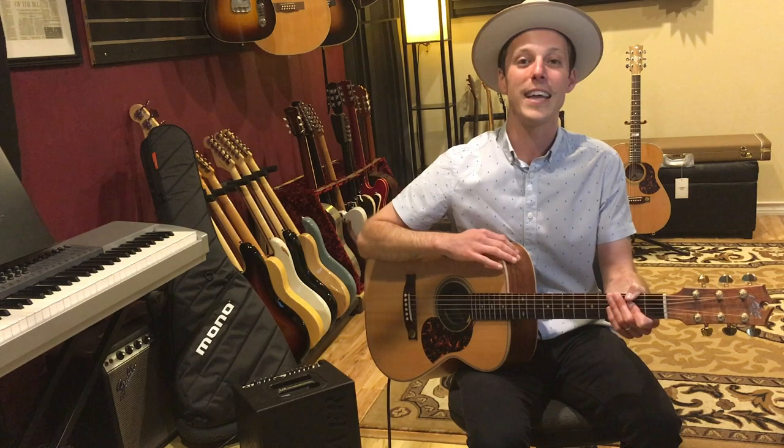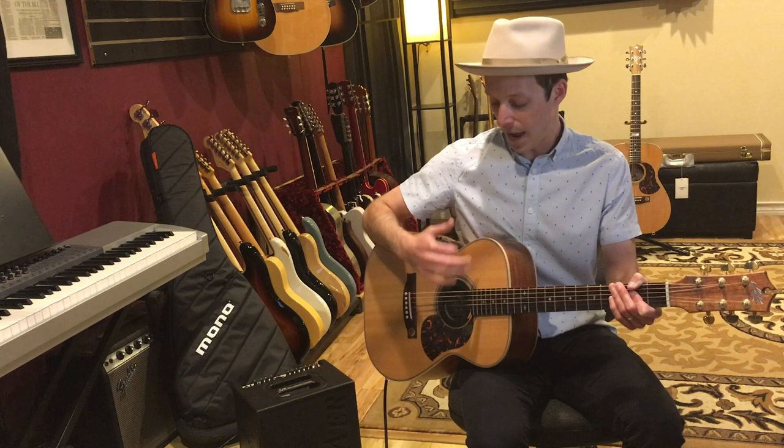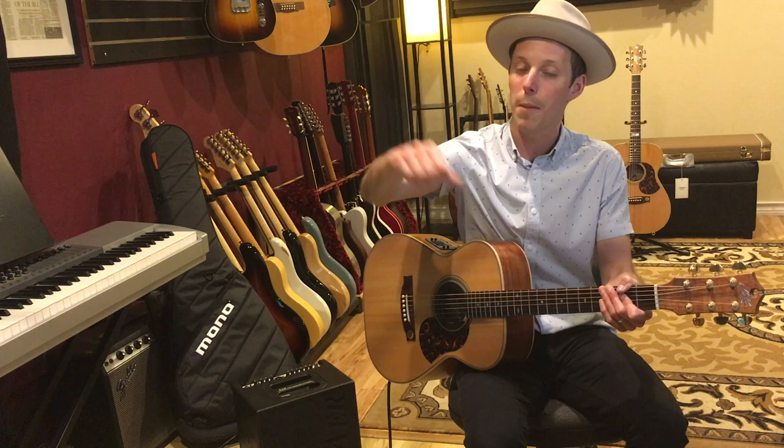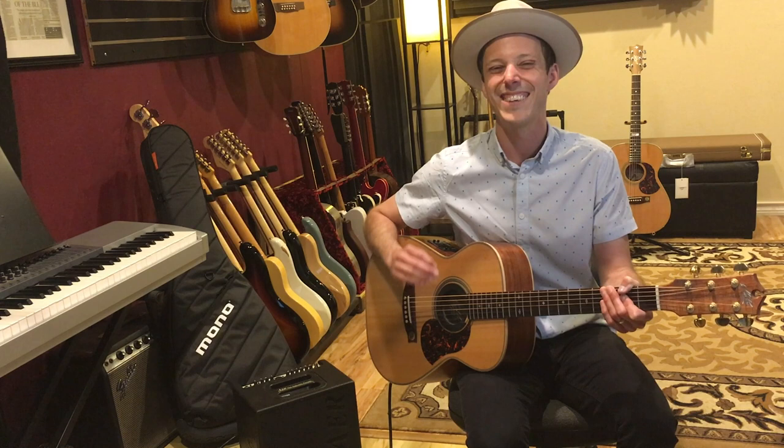This is going to be a detailed breakdown of the pattern — what I'm doing with the fingerpicking hand, how I'm using this brush strumming technique. You're also going to get a tab as well. Before we jump into the lesson, make sure to hit the thumbs up button. You're getting this information completely for free, and I post brand new guitar lessons like this every single day on the channel, so if you're new here, make sure to subscribe.